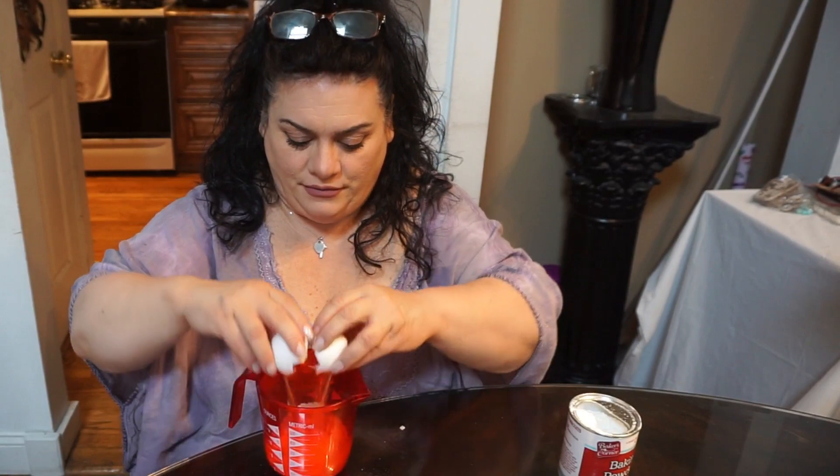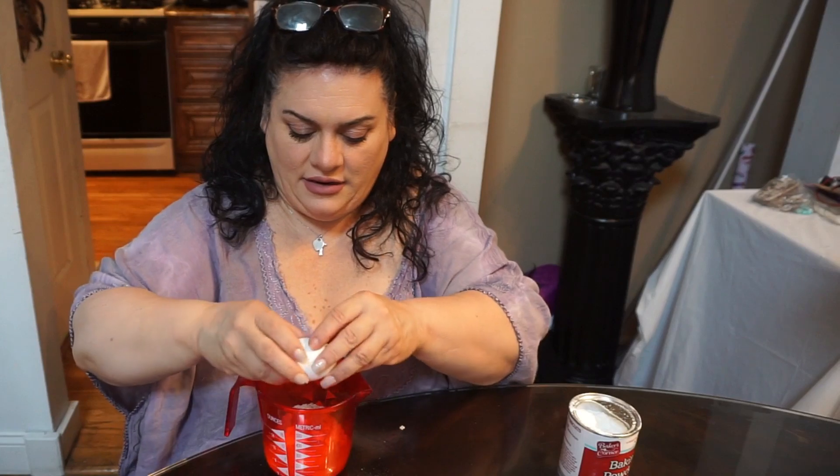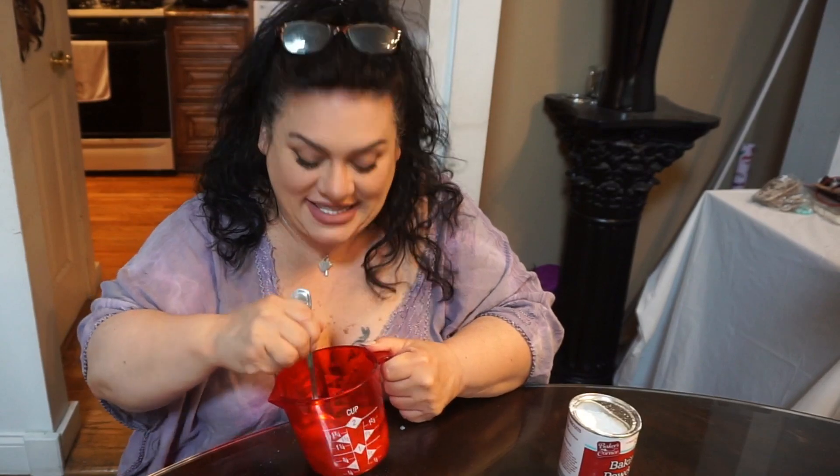Add some pink Himalayan salt. You can also add a little parmesan cheese to give it a saltier flavor, because the bread can taste a little bland on its own — but who cares, we've got bread! Now we're going to crack two eggs in here, stir it all up, and put it in the microwave for 90 seconds. Let me stir this up and show you the consistency.